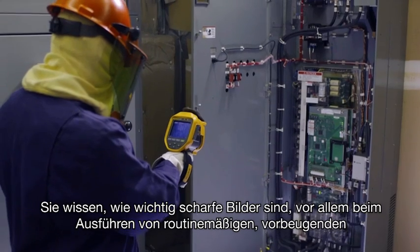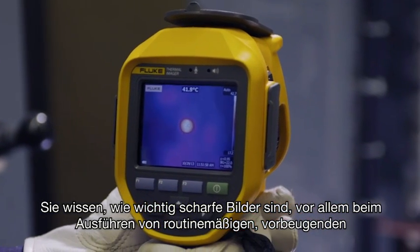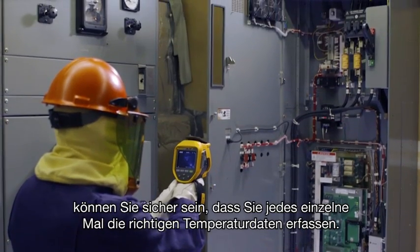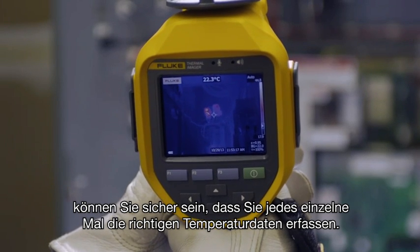You know how important in-focus images are, especially while running routine preventive maintenance around your plant. Manually focused images leave room for error. But with laser-sharp autofocus, you can be sure you're capturing more accurate temperature data every single time.